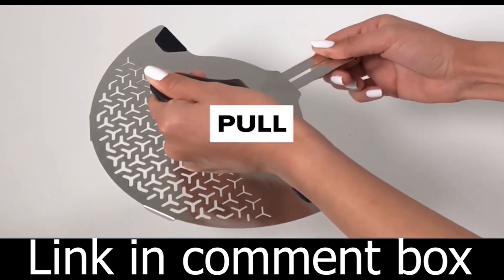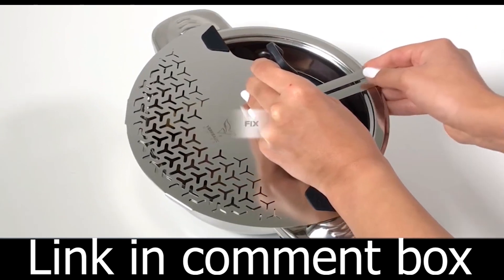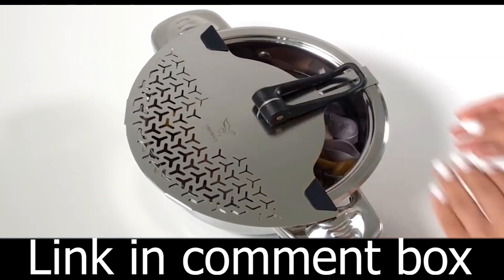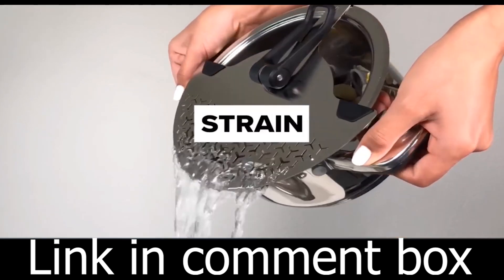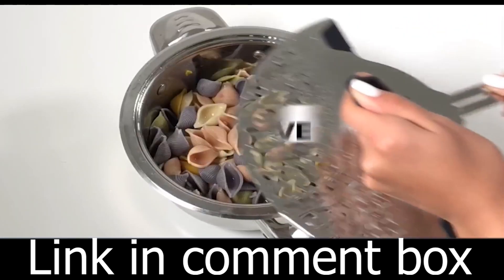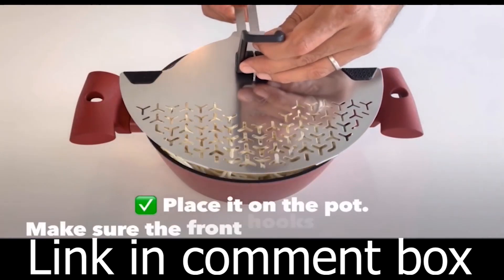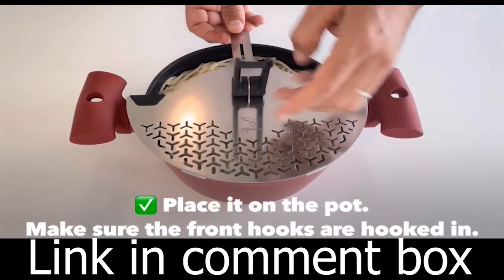Elevate your cooking experience with the S1 Stainless Steel Strainer Colander. Visit the link in the comment box to get yours today. Thank you for joining us on this culinary journey. If you found this video helpful, please give it a thumbs up and consider subscribing for more kitchen tips and product innovations. If you have any questions or thoughts, feel free to share them in the comments section below. Happy cooking!